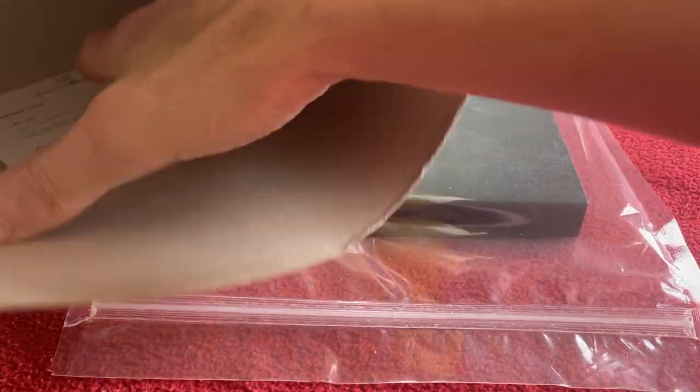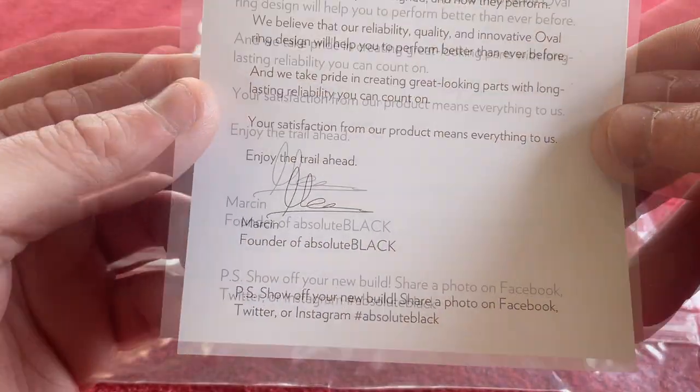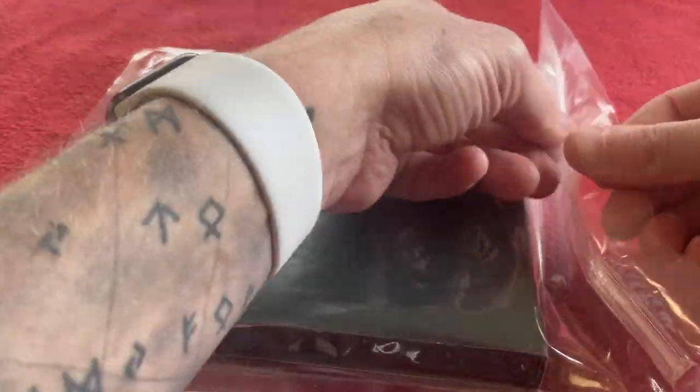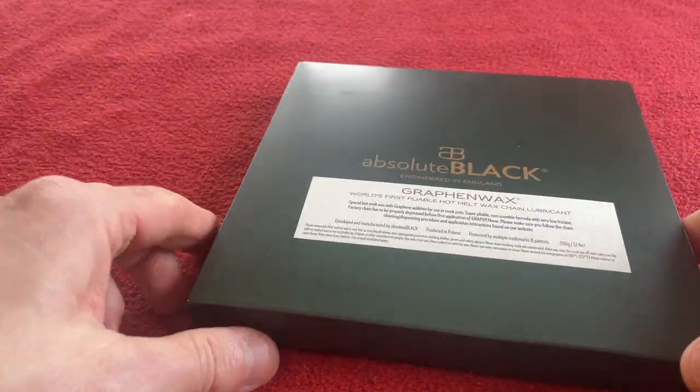Here it is in the pack. We've got something else in the box — here's a thank you from the founder of Absolute Black. It's in a really nice pack actually. Let's get it out. Now this will cost you $34.95.